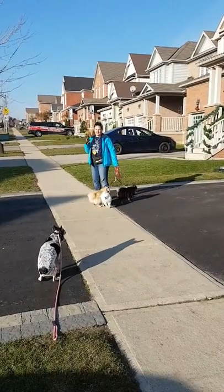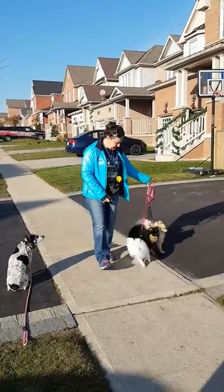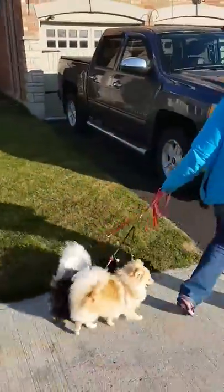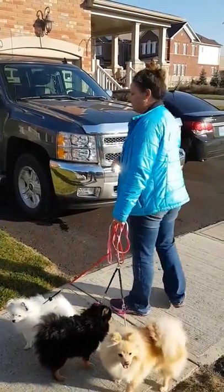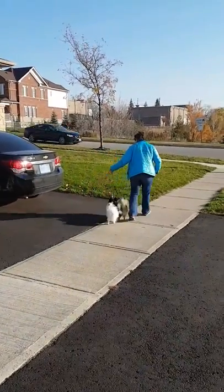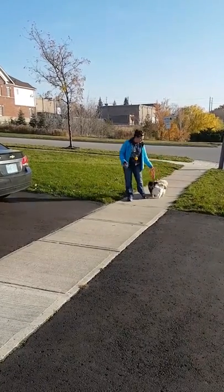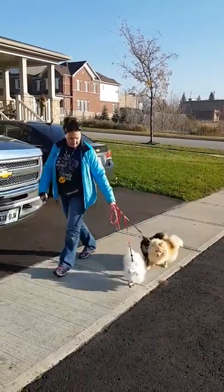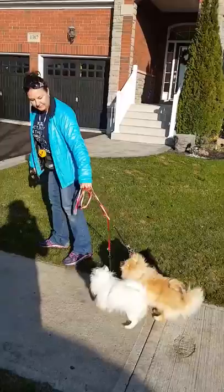Jenna, sit. Good. I'm going to go back again. Good. Let's go. I'm going to do that one more time. Jenna, sit. Good. Let's go. Leave it. Let's go. 'Let's go' is just a normal cue I would usually use.